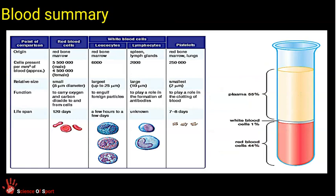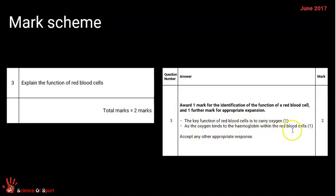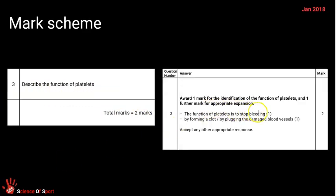To summarize: plasma is 55% and solids are about 45%, with most solids made up of red blood cells. The three solid components are red blood cells, white blood cells and platelets. For exam questions: to explain the function of red blood cells — they transport oxygen via hemoglobin as oxyhemoglobin. To describe the function of platelets — they stop bleeding by forming a clot and plugging a damaged blood vessel.